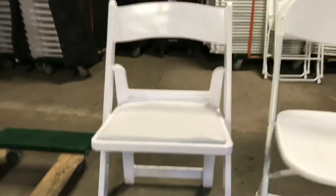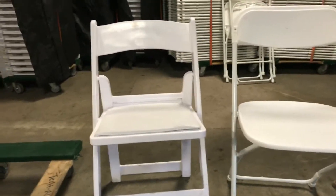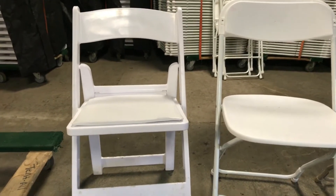And then the white padded chairs — we send them out for $2.50 a piece; other companies send them out for a little bit more. These will go out for weddings mostly, or higher-end kind of grad parties.